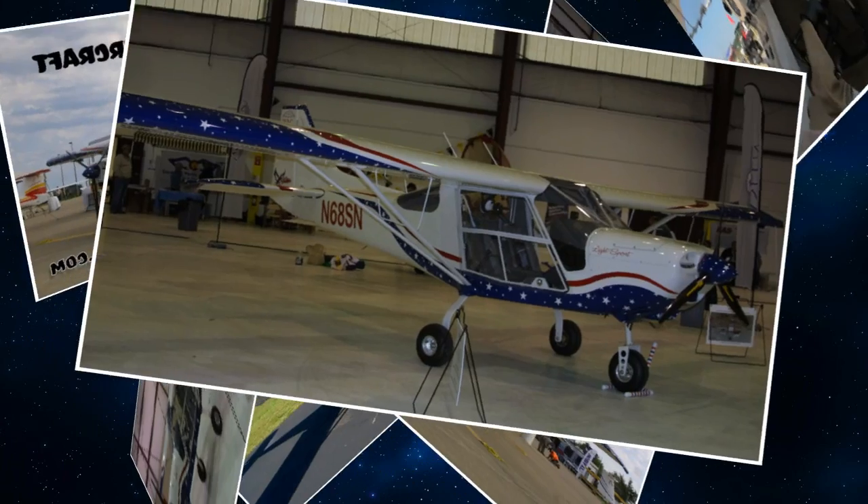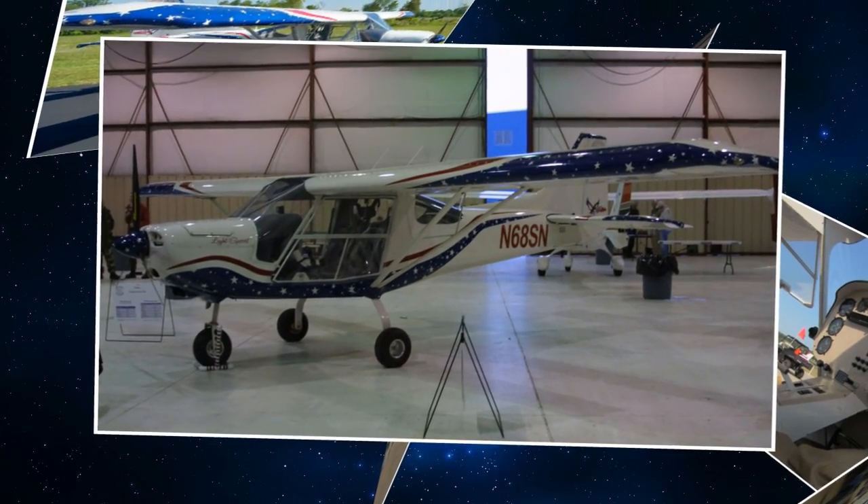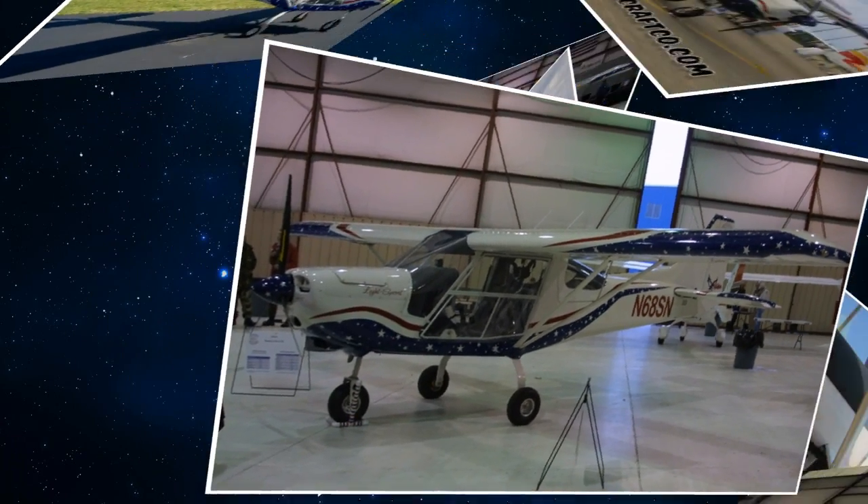You don't need a multi-engine license to fly this one. So what drove you to this concept, Eric? You had all enclosed airplanes in the past — why go this direction?